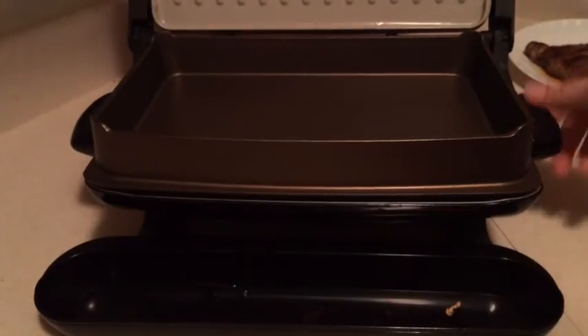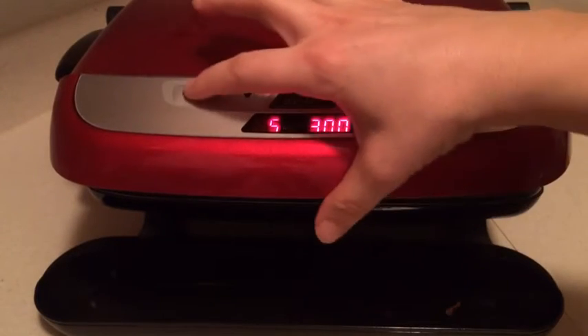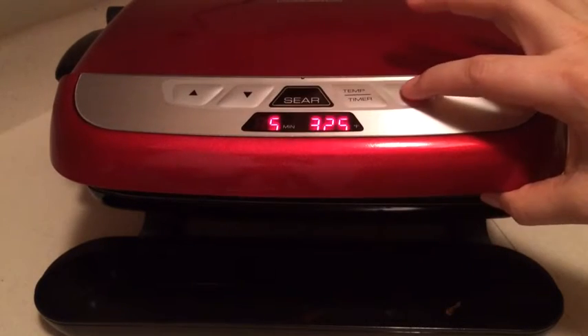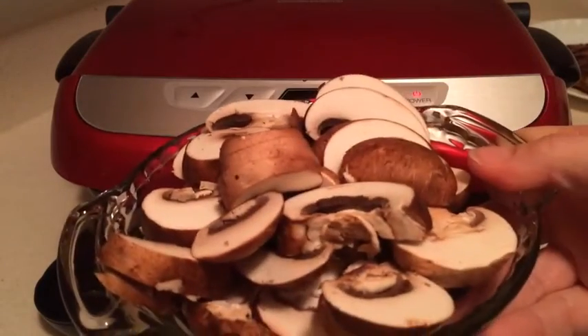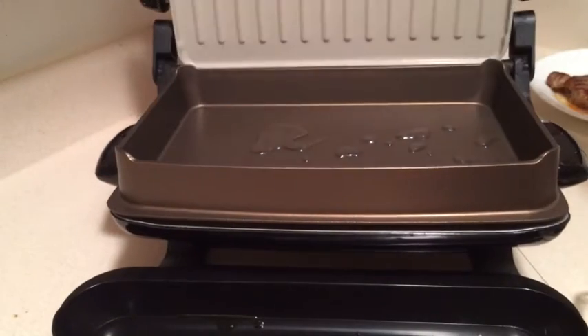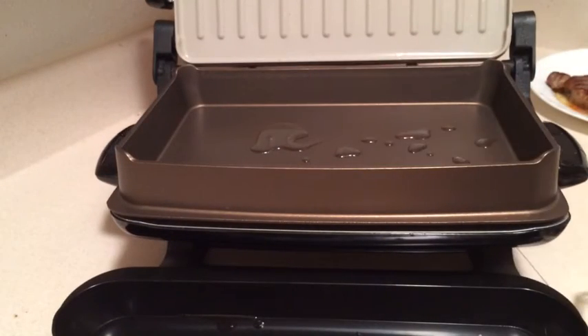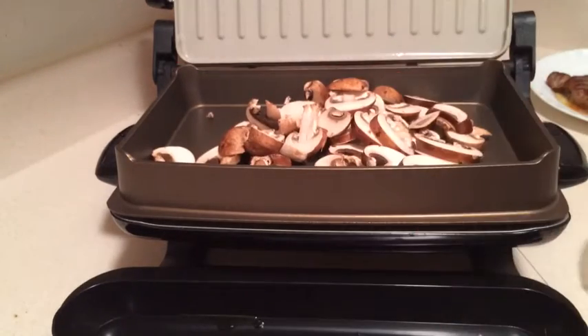I'm going to get that bake pan heating up to about 325°, because I'm going to cook some mushrooms to put on top of my steak. It's beeped, so it's preheated to the temperature I wanted. I've added a little bit of oil and I'm going to put my mushrooms right in there.